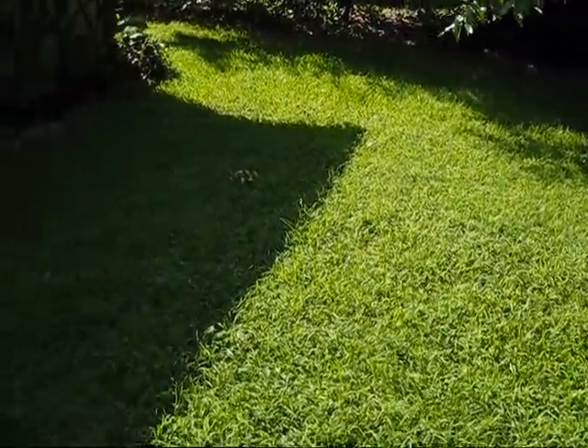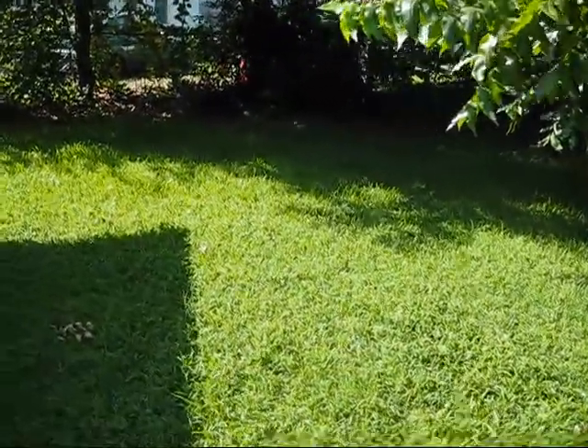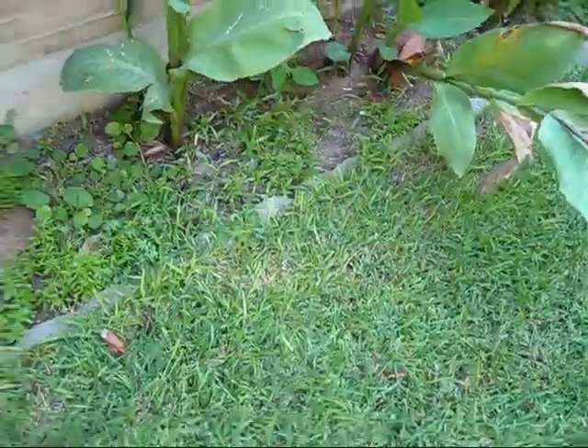Hey guys. So, grass needs cutting. It's been about a week. And as you can see here, I got some weeds I got to trim up too. But there's a little problem.